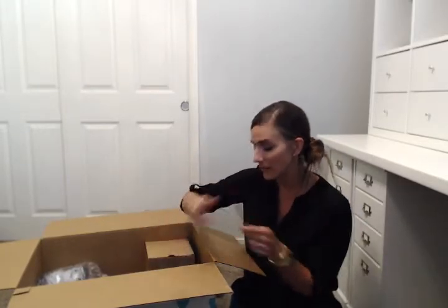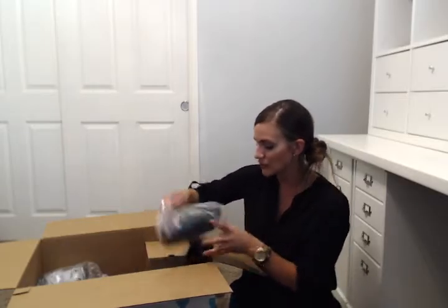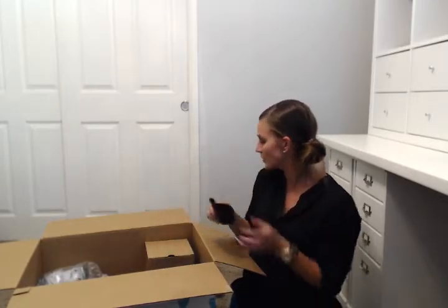Tupperware also equips you with a pack of citrus peelers — great giveaways at your parties, and I give one to each adult who attends. They're also handy for opening the Power Chef motor. You also get a rocker scoop, which measures three-quarters of a cup when smoothed flat. It's great for your flour or sugar inside Modular Mates, and in your flour or sugar specifically you always want to use plastic instead of metal, because metal creates a chemical reaction that makes it get clumpy.